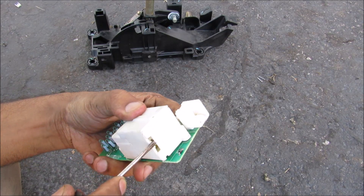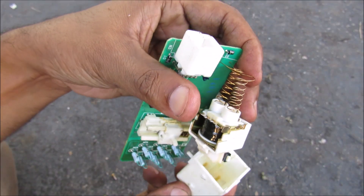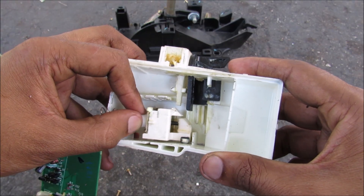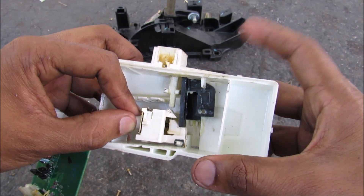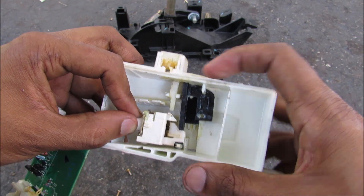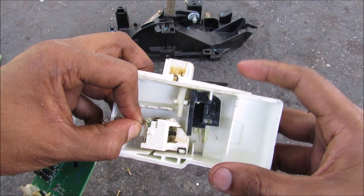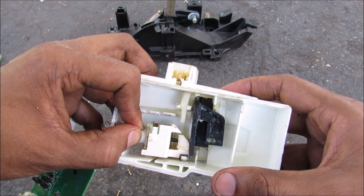I'm going to pop off the relay cover and then pull out the solenoid from the housing. This is the shift release solenoid removed from the circuit board. Inside of the housing this solenoid is allowed to move back and forth a tiny bit. When I press down the black tab here it locks halfway and doesn't allow the shifter to move out of park. When that solenoid energizes, this little plunger will kick out, which will cause the relay to move, and then the black tab can move down all the way allowing the shifter to move out of park.